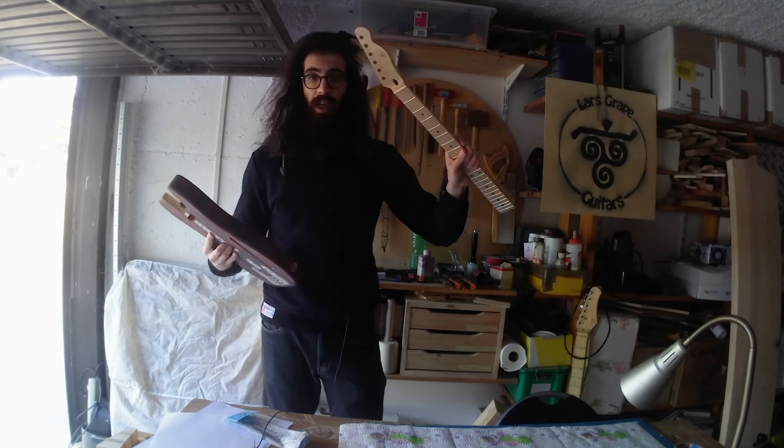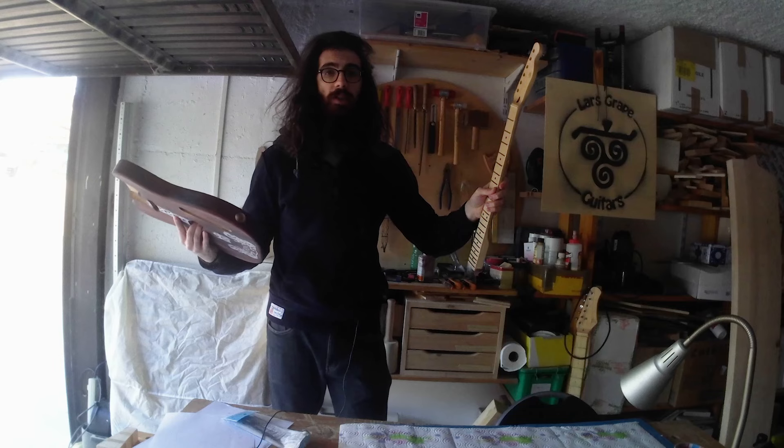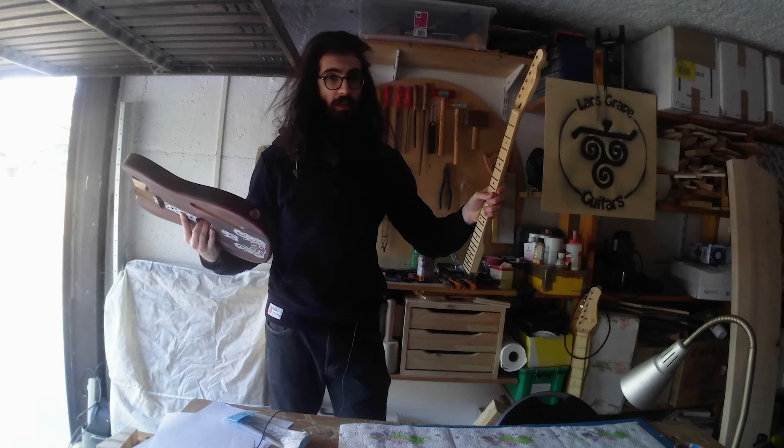I have the body, I have the neck, and it's finally time to glue them together. As always, my name is Lars and this is the Build of Dracara.